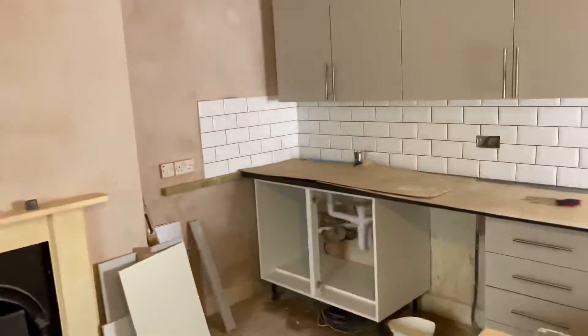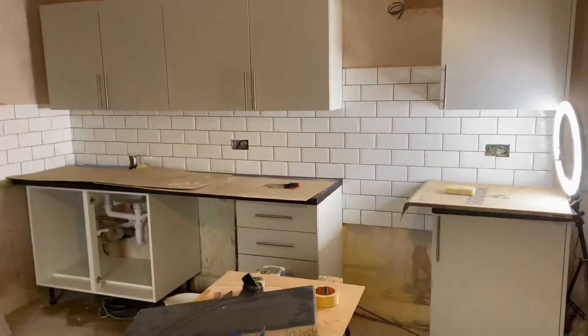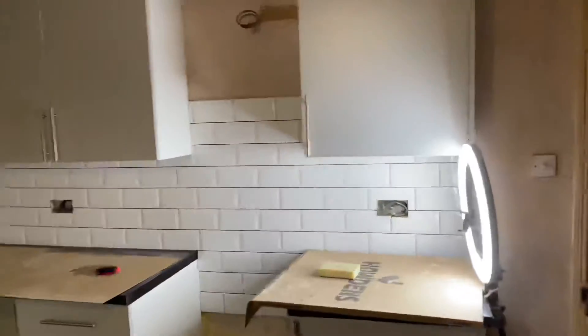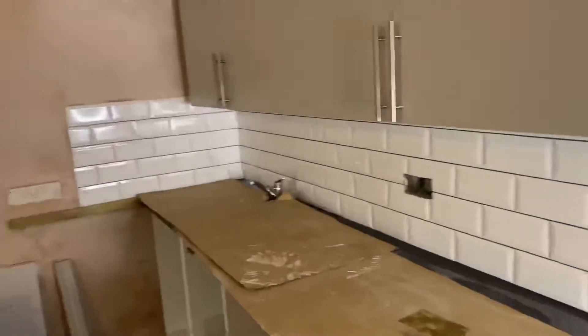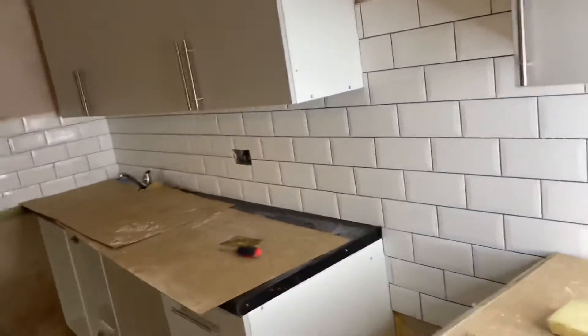So we are all tiled now. I had a few spares so I went down a bit further there. That's obviously where the freestanding cooker's going. I've just given them a little bit of a clean-up and I'm going to give them a hoover off now, and then we're going to do some grouting.